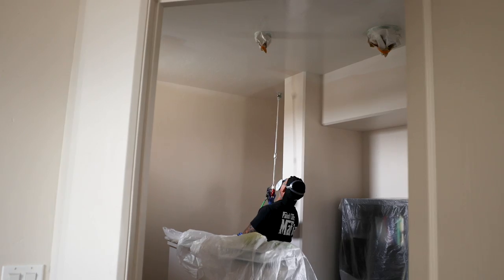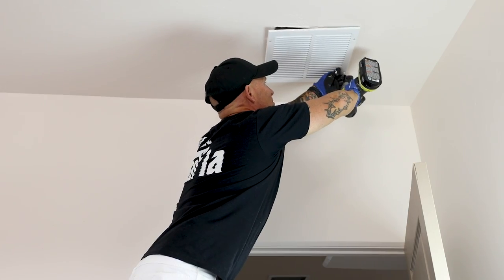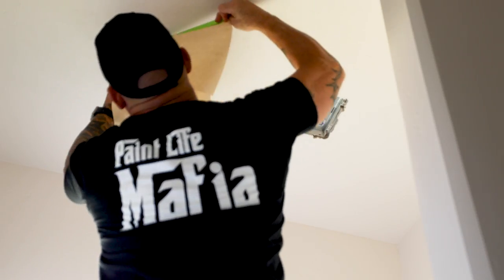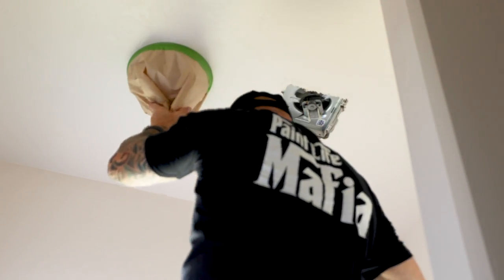Prior to spraying the ceilings, I've got to do some masking. I've got some vents up here — I can choose to mask them off or remove them; there are just a few screws and you can remove them. I've got some light fixtures to mask around, maybe some alarm fixtures to mask around, and that's about it. It's typically just as fast to mask those things off as it is to hand cut around them if you were hand rolling.